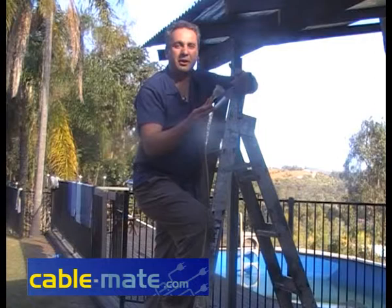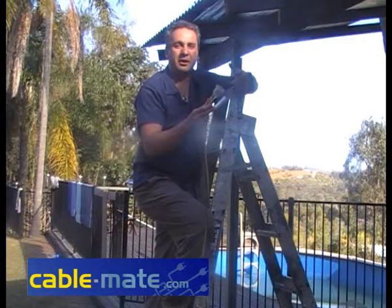Once CableMate is in the lead, I'm not walking up the ladder with leads tucked around my shoulder, power tools in my hand — nothing at all. All I'm holding is CableMate and the lead.